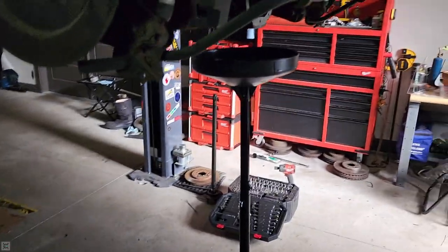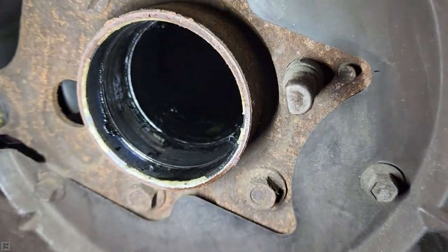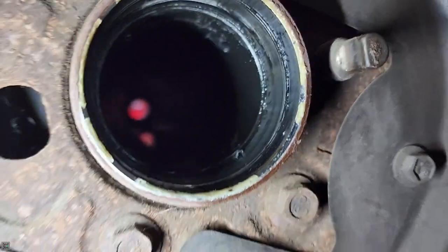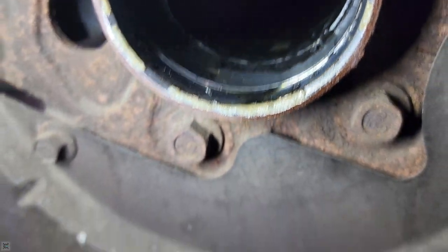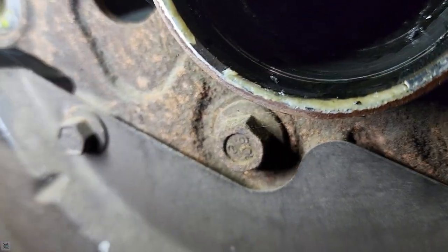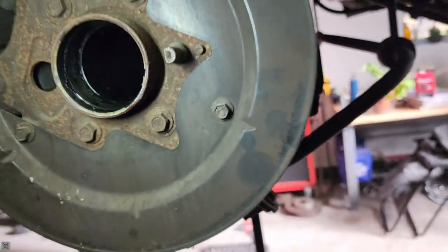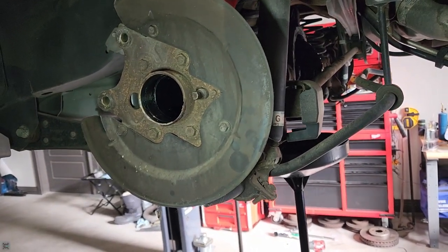There it goes. Come back here and look in there to make sure our mating surfaces are okay. Looks like there's a little burr right there — I'm going to clean that up with a little file. Make sure not to take too much off. I'm going to go in there with a towel, clean it all up, and then we can start pressing in our new bearings with an installer set.